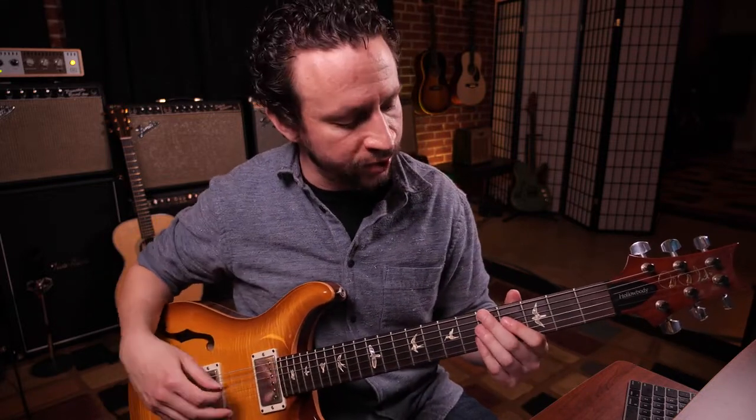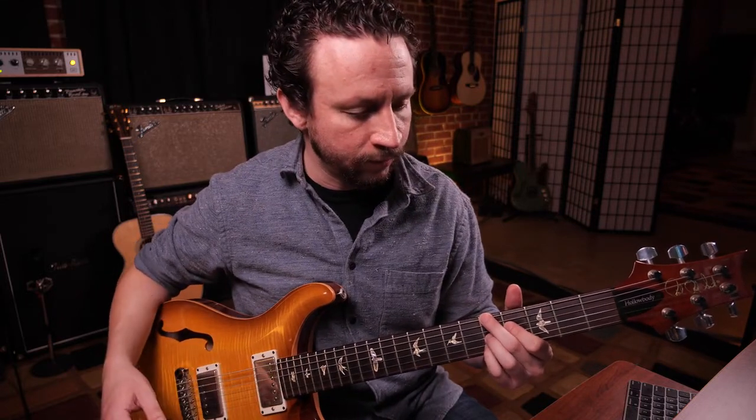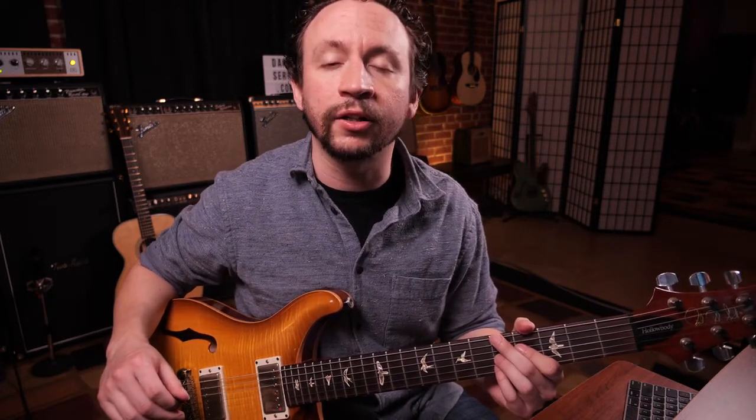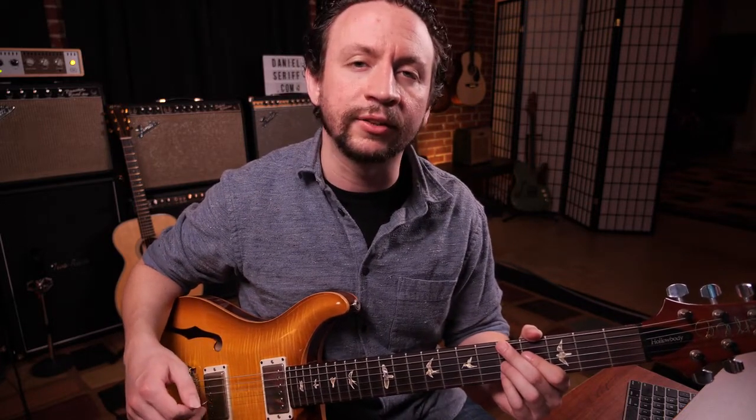In this particular voicing, it goes A, F sharp, C, E. It's a wonderful chord that can be substituted for minor triads or in other minor contexts, especially 2-5-1 progressions and things in jazz — a very interesting and great sounding chord.